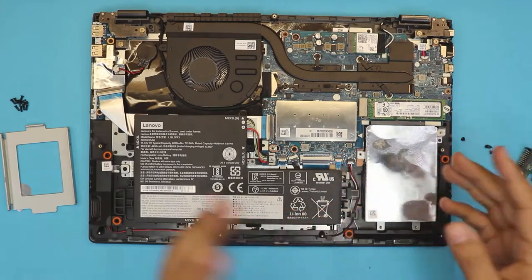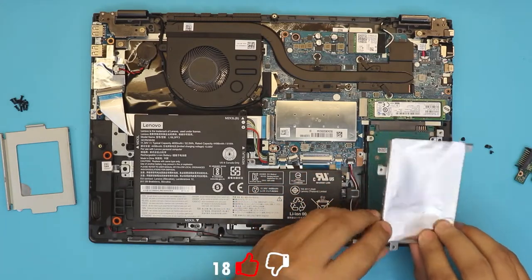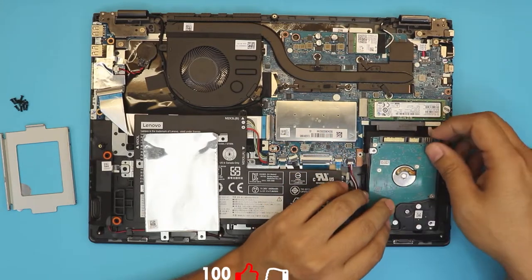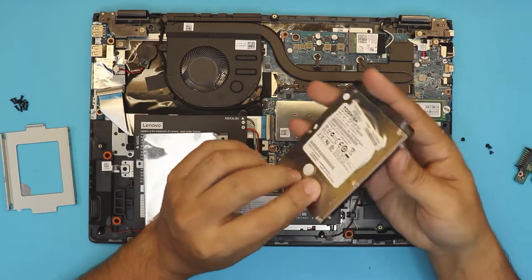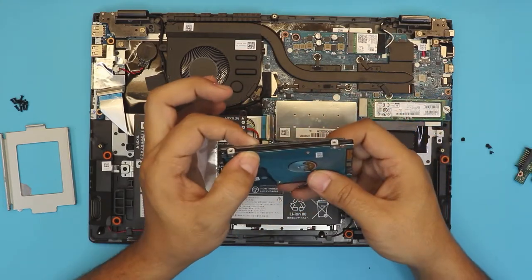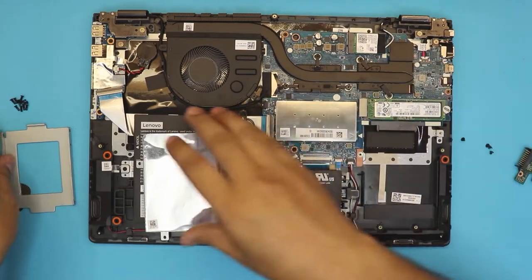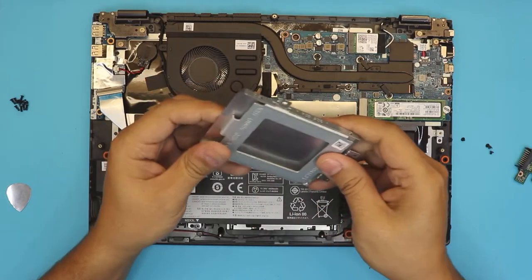Once you do that, you have the hard drive in there. You can use an SSD or a mechanical hard drive as long as it comes in a low profile. All SSD hard drives come in a low profile, so if you want to put in a mechanical one, make sure you have the lowest profile mechanical hard drive available.